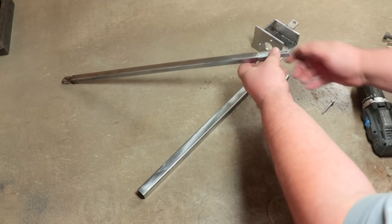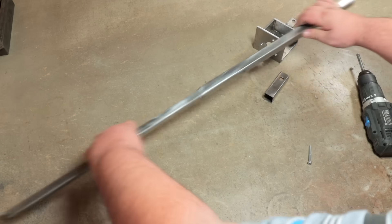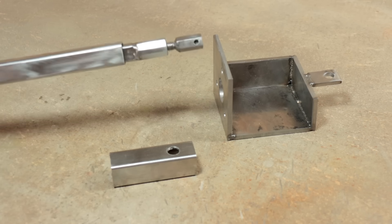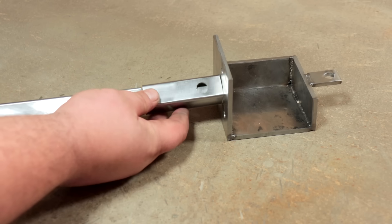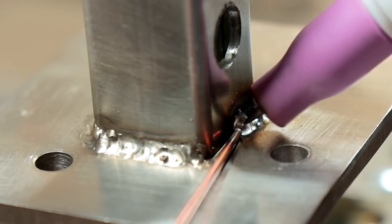Everything turned out great. Many have already guessed — this is a controlled executive device, a drive actuator. The actuator allows linear movement. The design of the actuator provides for the transformation of one type of movement into another: the rotation of the electric motor into translational movement with the help of a worm gear and a nut-screw transmission.